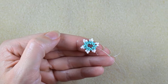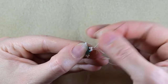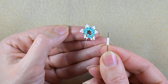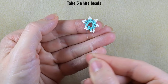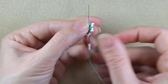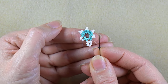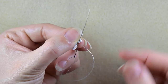Now I have this. In my next step I'm going through this turquoise and through this white bead. Then I take five white beads, I skip here the central one, and I go through the following. Then go through the following, take just one iris, and go through the next white that is on my way.